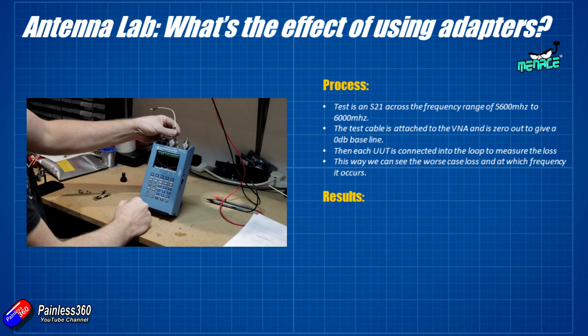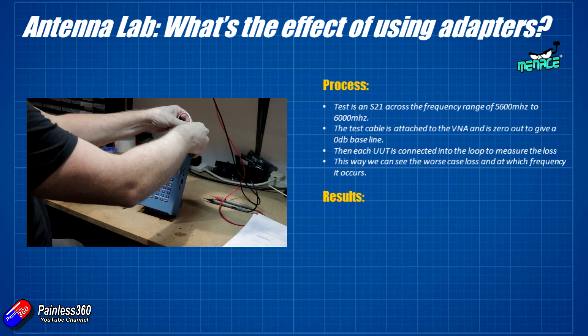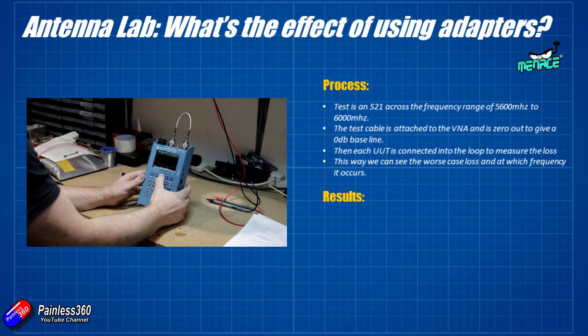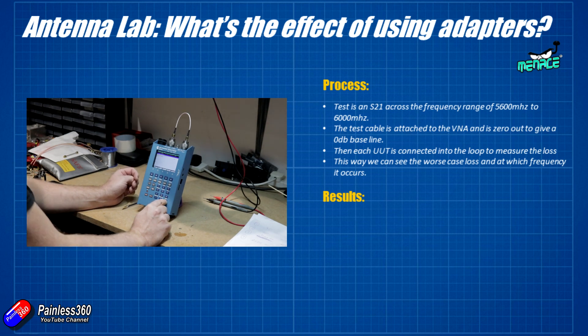The first test will look at the effect of using adapters with FPV antennas. This is going to be a test across 5600 to 6000 megahertz, or 5.6 to 6 GHz. The test cable is connected and zeroed out so that when we introduce any of the adapters we can see what the loss is in decibels. Greg is going to install a 45 degree adapter, a 90 degree adapter, and a couple of extension cables.